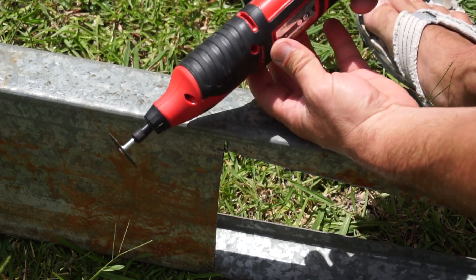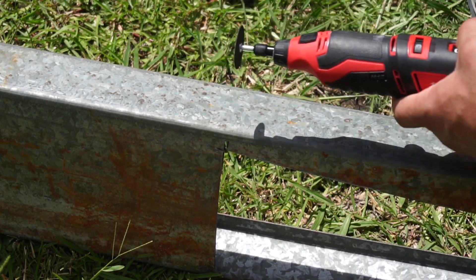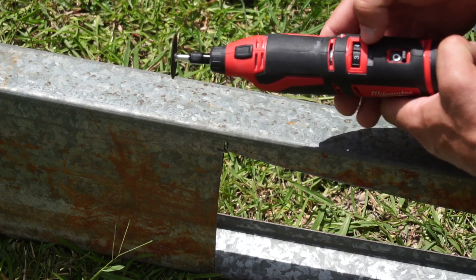Here is a wheel grinding disc that comes with the set on this tool. We want to give that a test on steel. This is good for those hard-to-reach places where you can't cut or get close to with a normal grinding wheel.